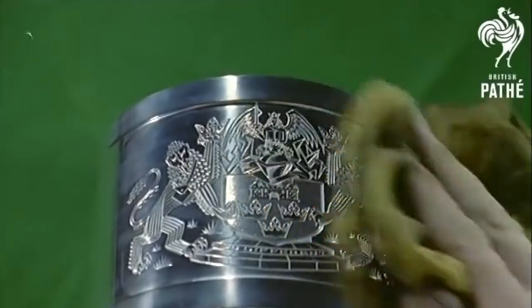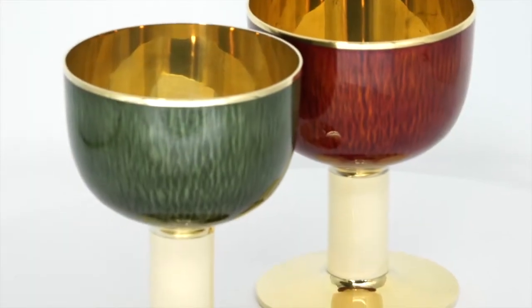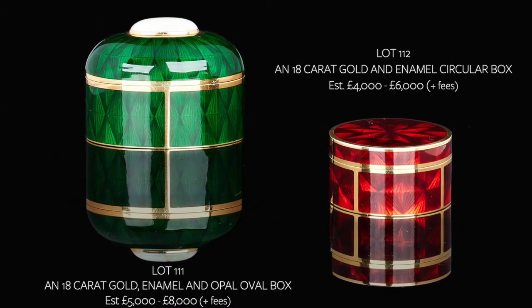In our next sale on the 7th of July, we're very fortunate to have a number of items made by Gerald Benny, but he's not known simply for silver. We're also very fortunate in this sale to have some sort of masterwork in enamel.